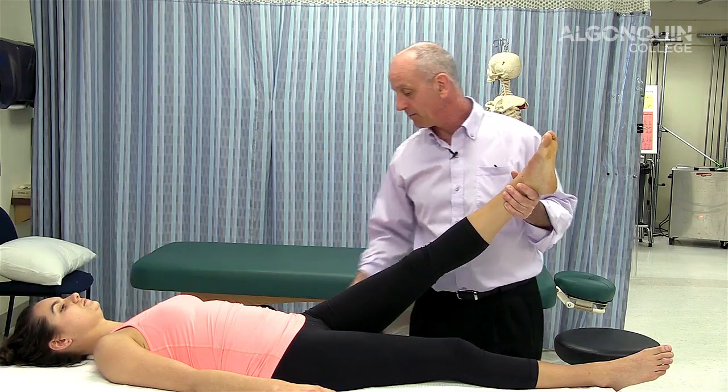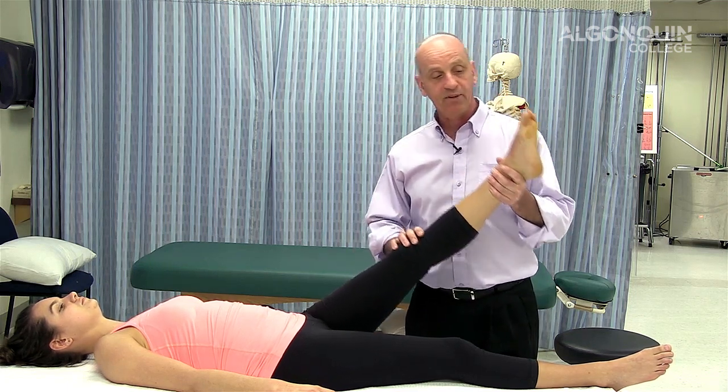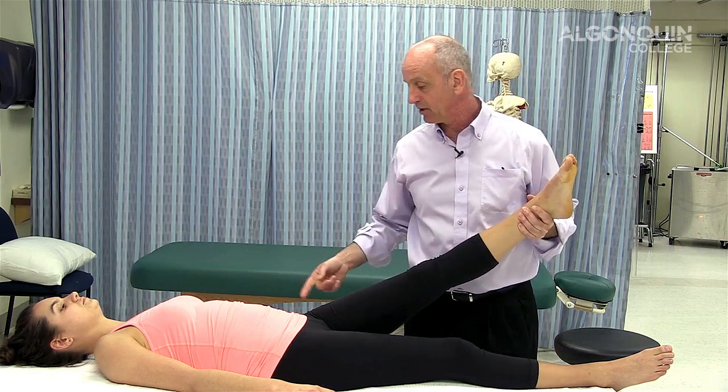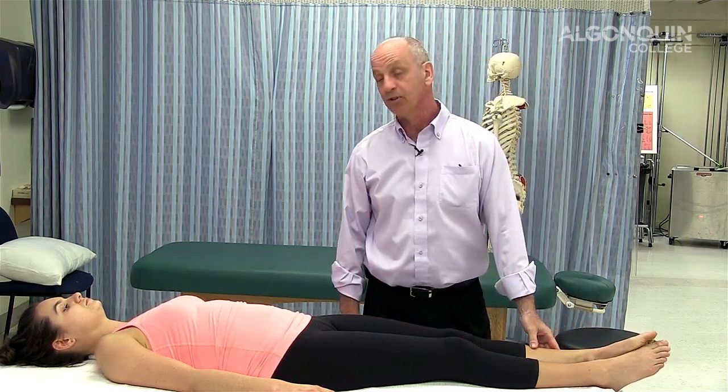It reproduces the pain through the leg. I drop it down a little bit, dorsiflex reproduces it again — it's highly probable there's something going on neurologically in the lumbar spine.